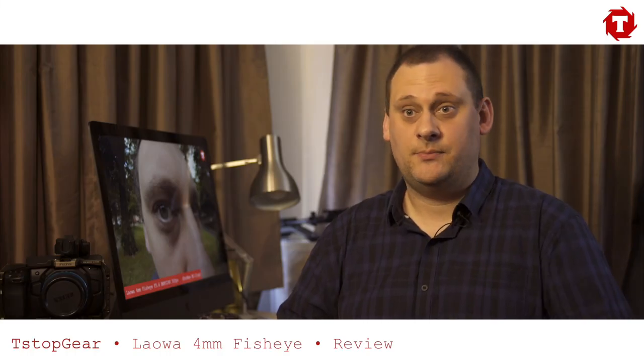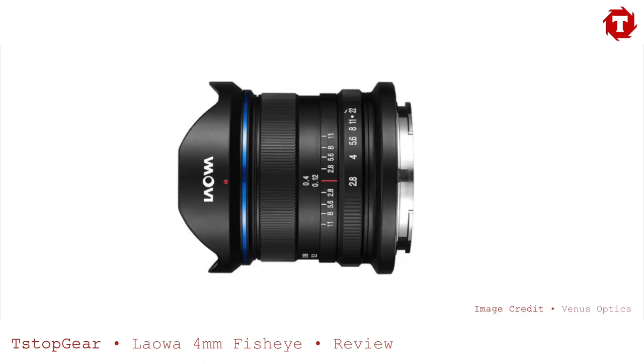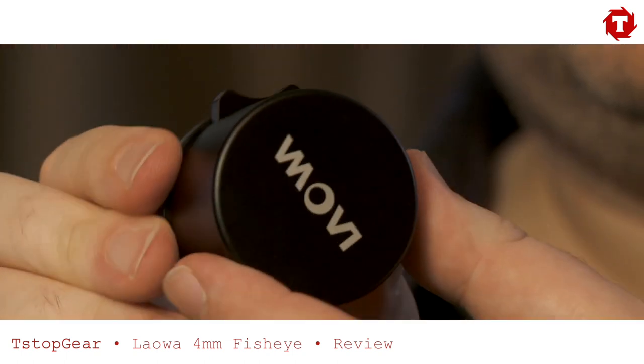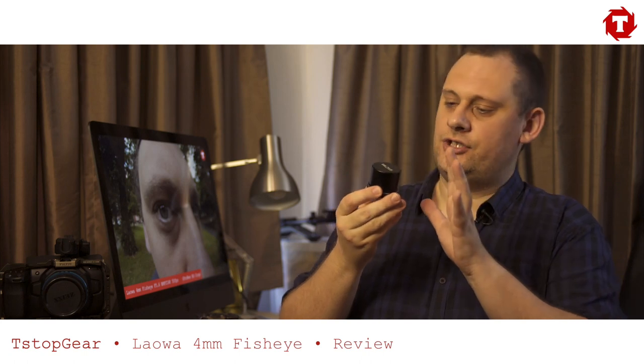When Venus Optics said they'd like us to test one of their lenses, we got very excited. As Blackmagic Pocket users, we wondered if it was going to be their 7.5mm or the 9mm, preferably the cine versions. And then they sent us this — Laowa's brand new 4mm fisheye lens, designed specifically for micro four-thirds. It's a little bit different, shall we say.